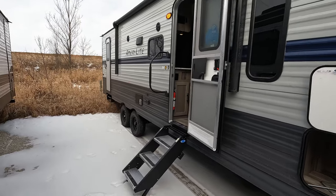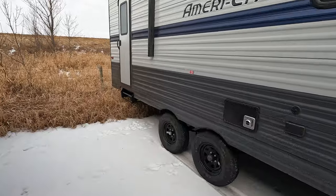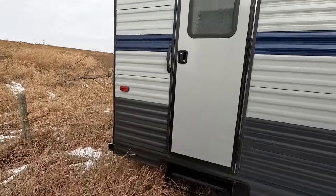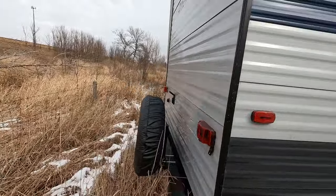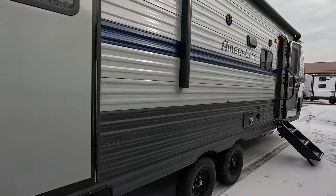It does have two entry doors. One does have the Moride stairs, where the rear ones here are a bit more traditional — you just kind of pull them out. It does have a tire on the back there, traditional bumper, backup camera prep, all that good stuff.